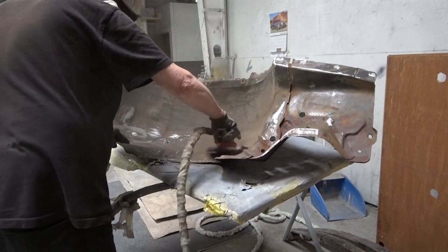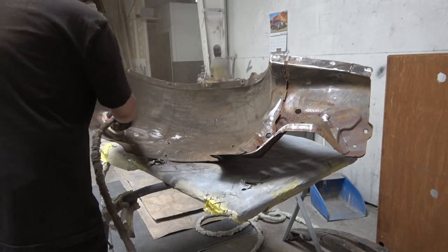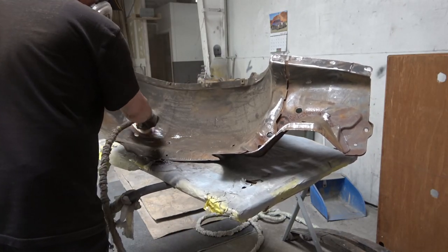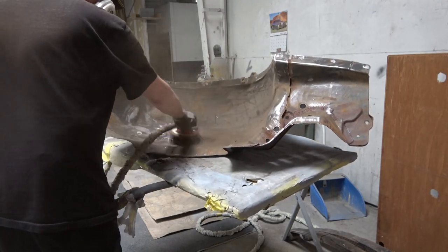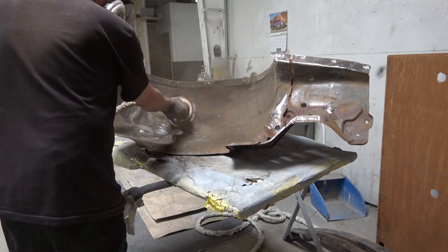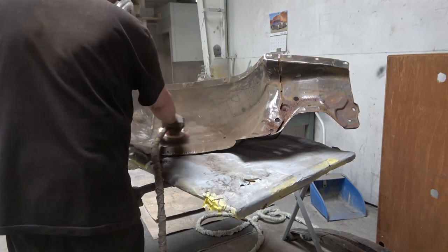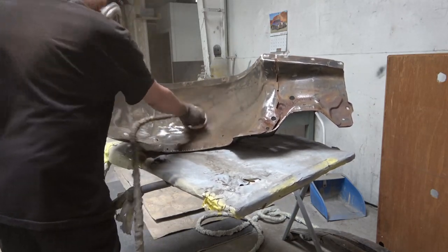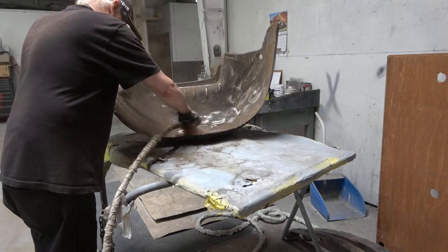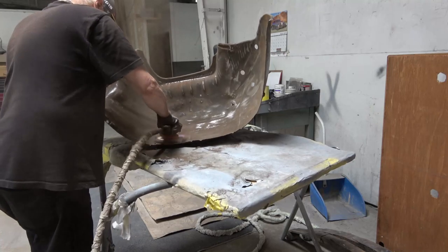As you can see, I'm using a DA sander to get all the undercoating off, which was just really a grueling task. It came off fairly easily but it's a very dirty, grimy process. I was really happy I was able to get this done, but as you can see here it's not a fun job.